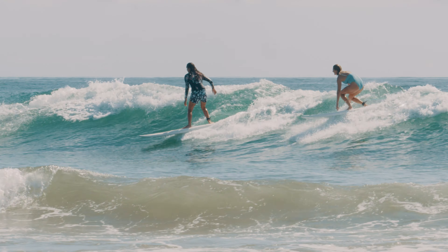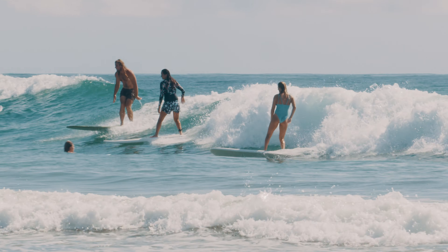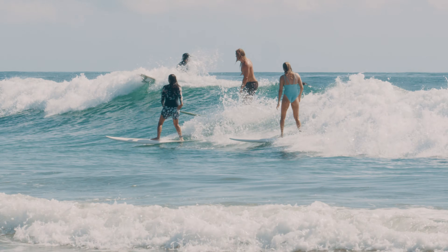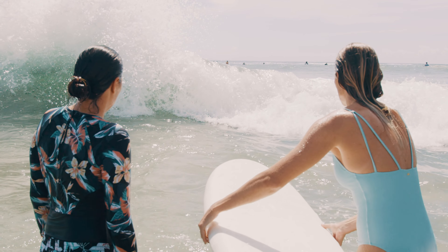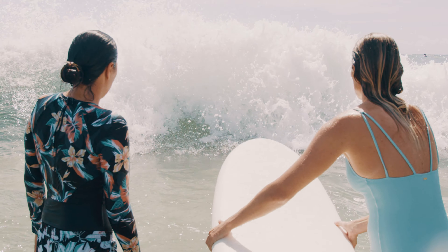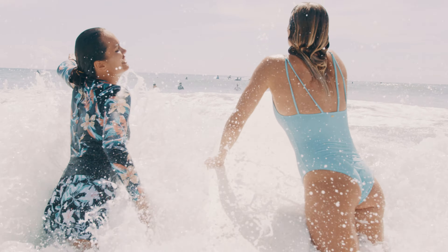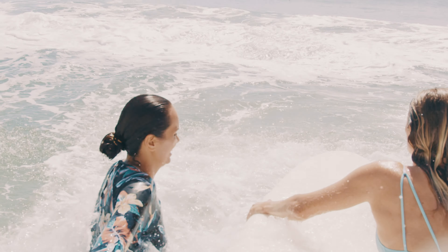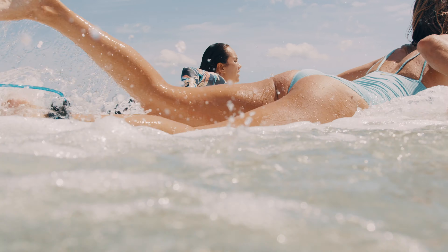A drop-in is when you have priority, you take off on the wave and you are riding it, and somebody down the line will paddle into that wave, jump to their feet, and ride the wave in front of you — that's a drop-in. A really important thing to know is when you're paddling out with your surfboard, you never put the surfboard in front of you, because the wave is going to hit the surfboard and hit you. You always want to have your surfboard to your side so you can jump over the wave together and you're not getting pushed back by your surfboard.